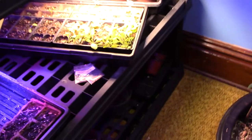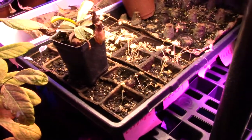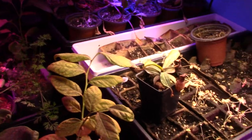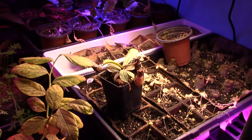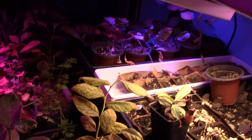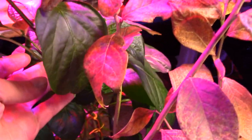All these down here in the first tray are carnivorous plants. I have spider mites but most of them are gone with diatomaceous earth in a spray bottle — I spray that sometimes. This pepper here is getting ready to flower.